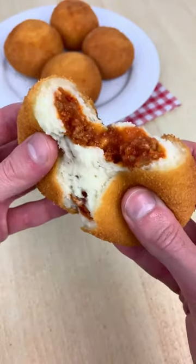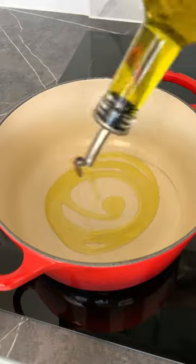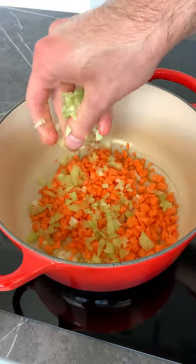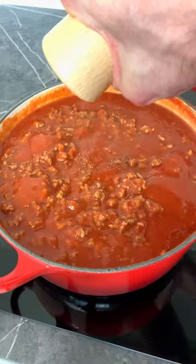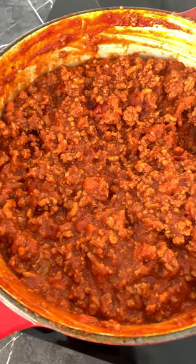You have to try my bolognese crocchette. All you have to do is make a quick bolognese with onion, carrot and celery. Now add pork, beef, tomato passata and paste and cook for one hour.